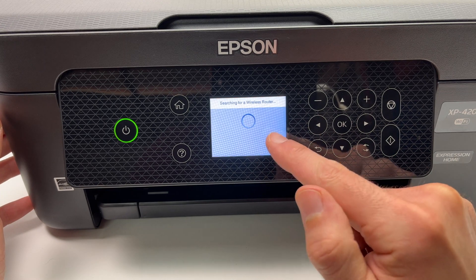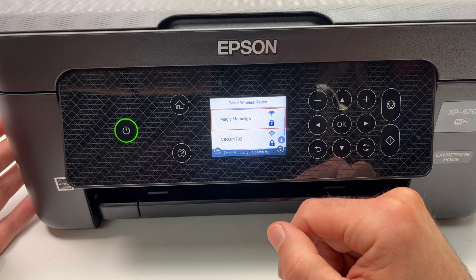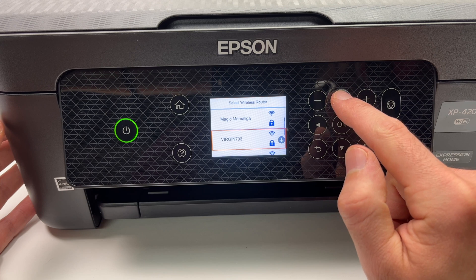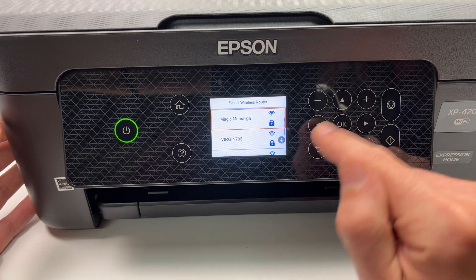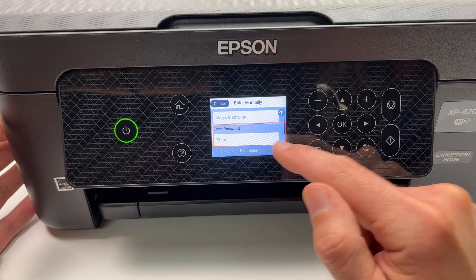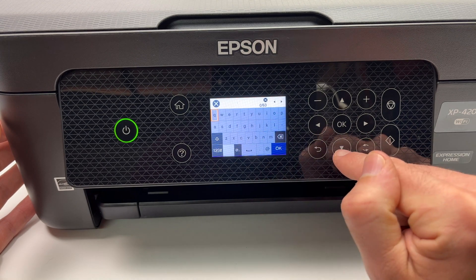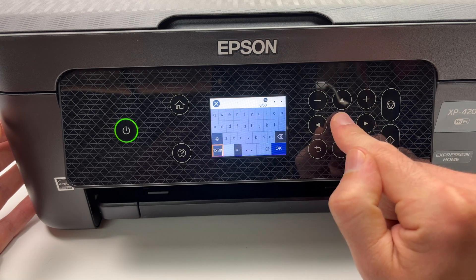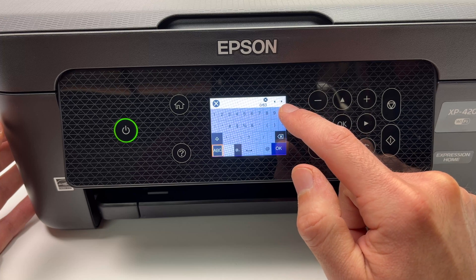Now it will look for your home network, or if you're at the office, your office network. From this list, navigate using the arrows and select yours. Press OK and now you have to enter the password. Using these keys, you're going to enter it. If you want numbers, go down there, press OK and you'll have access to symbols and numbers as well.